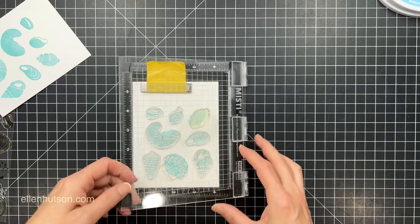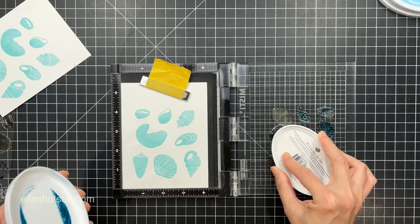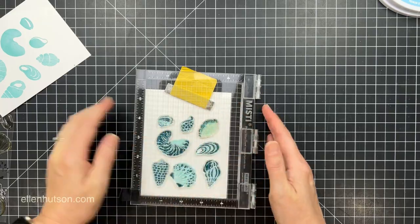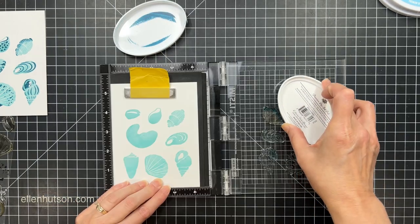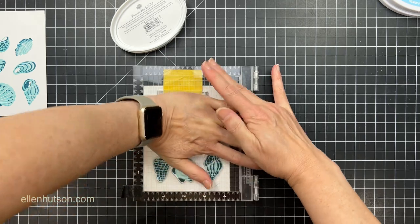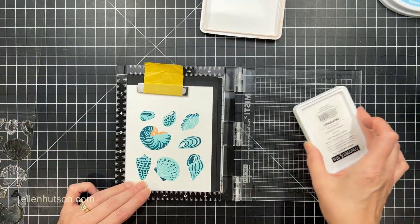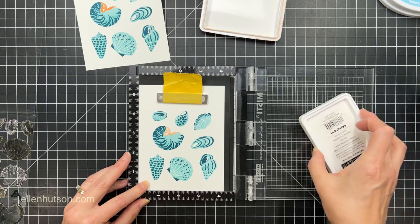I'm going to lay the detail images right over where they need to be on that same sheet of cardstock, and then I can start inking up with this beautiful Daydream color by Katherine Pooler. I'm going to ink up all of those detail images, but the one shell that does not have a detail image — I'm just going to rock and roll the ink along the edge of that to get my shading, because it already has some very skinny stripes that give it that detailed effect. There is one last image for the Nautilus that goes right there in the center, so I'm going to ink that up with some Concord & 9th Grapefruit and stamp it twice because I wanted a deeper intensity of that color there.